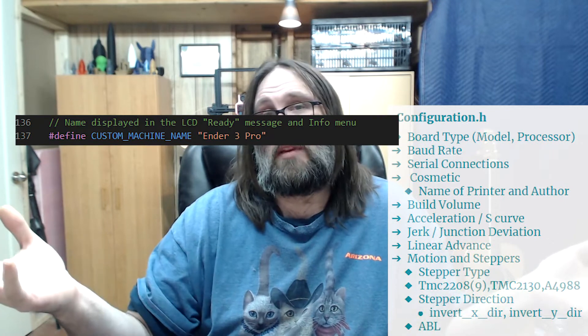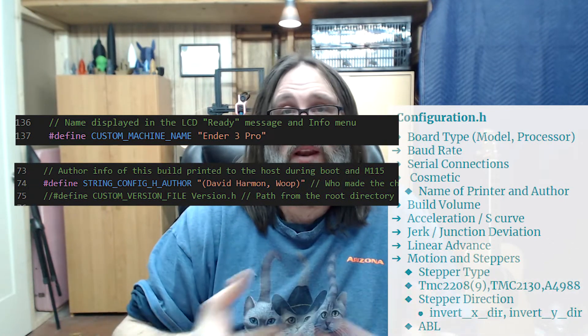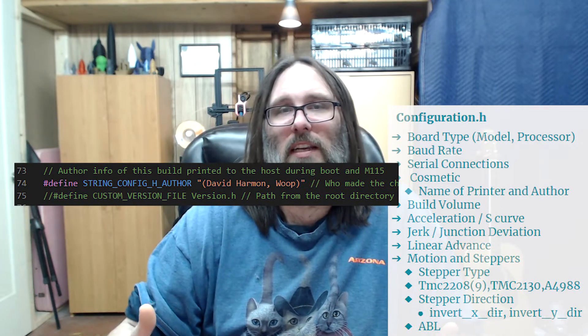The next thing is cosmetic settings — what do you want to name the printer, what author name do you want in your config? Very superficial, they have no bearing on your overall config, but it's good to know you can change them. For example, my Ender 3s are named Doc and Sleepy — I thought it was hilarious.